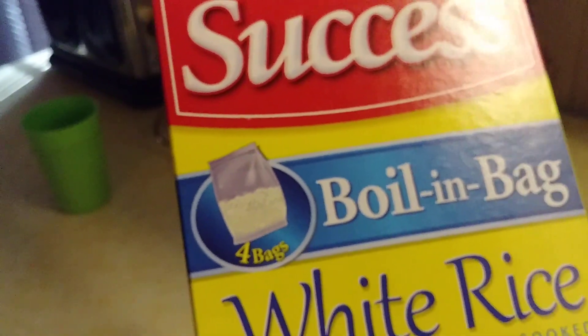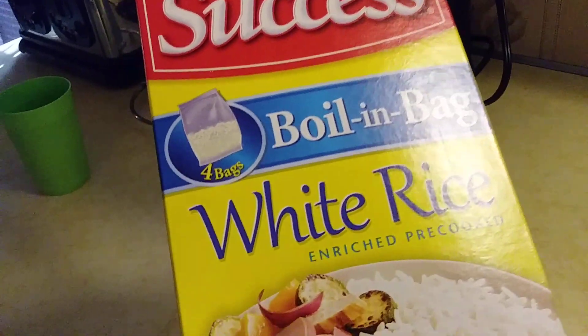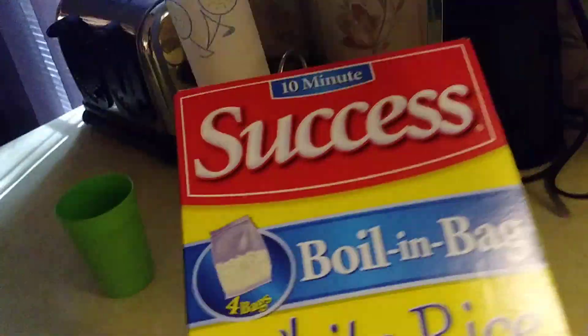Hello everyone, we are cooking 10-minute boiling bag white rice.